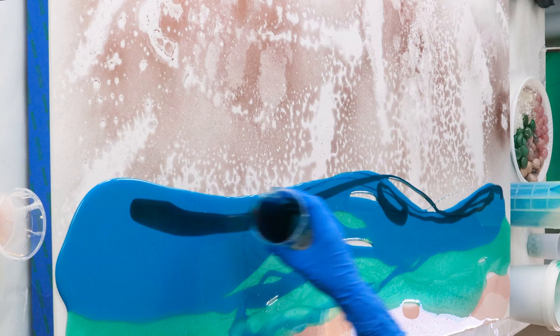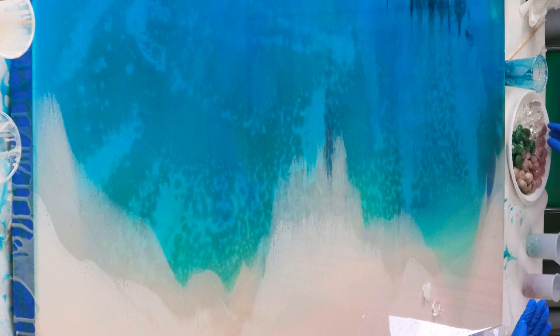I'm pouring them strategically at that end because I'm tilting the board to blend the colors. I want to capture the motion of water, that flowing movement, so tilting the board is a really great way to do that. It also helps to blend that sand color into the water to create a nice effect.